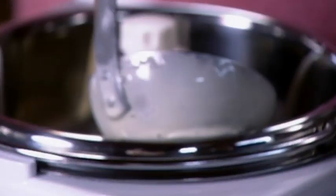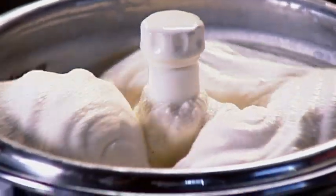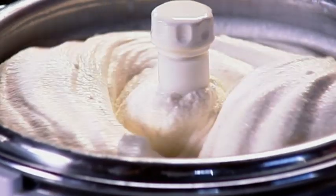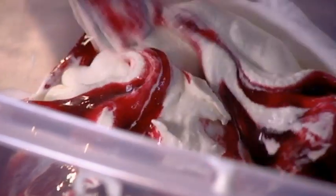Pour your cooled creamy mixture into an ice cream machine and churn until very thick and smooth. If you don't have a machine, put the mixture in the freezer and thoroughly mash with a fork every couple of hours until almost solid. Scoop out the ice cream, add the raspberry sauce and swirl to get the ripple effect, then freeze until solid.